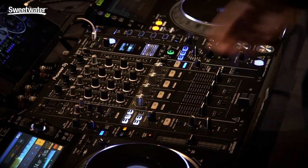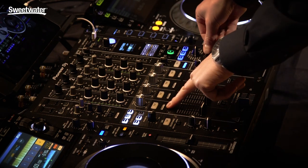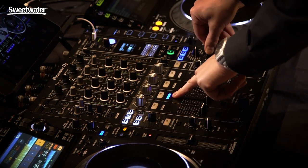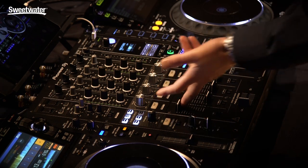Moving over to this side of the mixer, the beat effect section is much improved. You can now see exactly what you're routing your effect to — channel one, channel two, or up on the master. There are some new effects, such as the ping pong, for example.